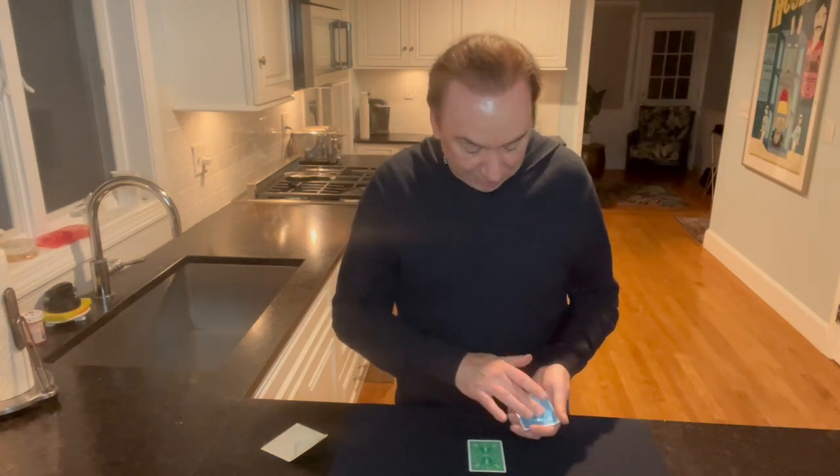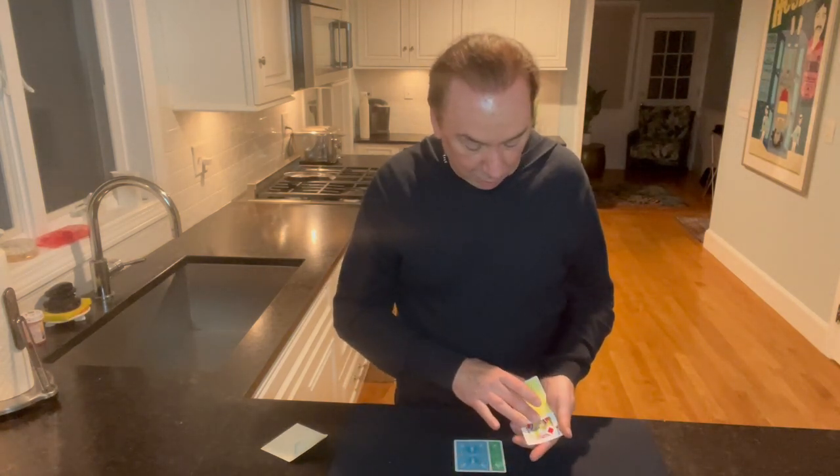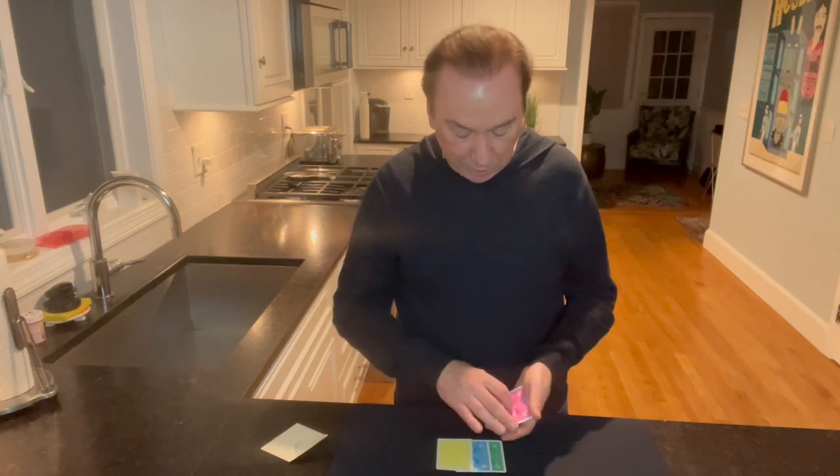But watch. If I press again, it happens again. There's a yellow one. Now it's a yellow back. Now it's one more to go. Nothing's happened yet until I press. Watch. Just wait a second. Pull it back. And there it is. There's the pink one. That's one, two, three, and four. All four cards.